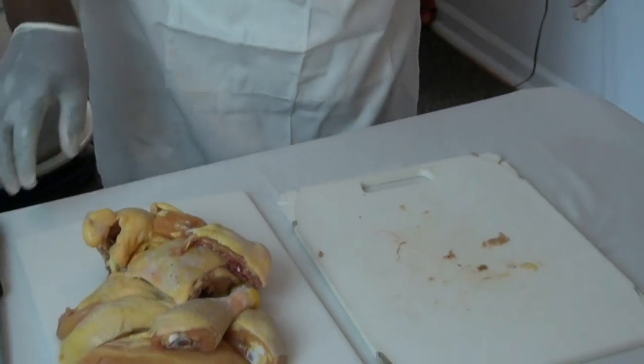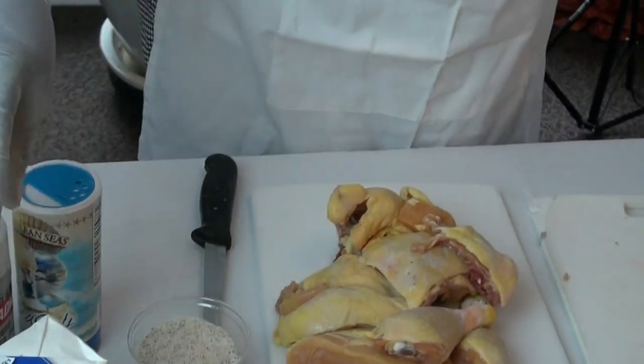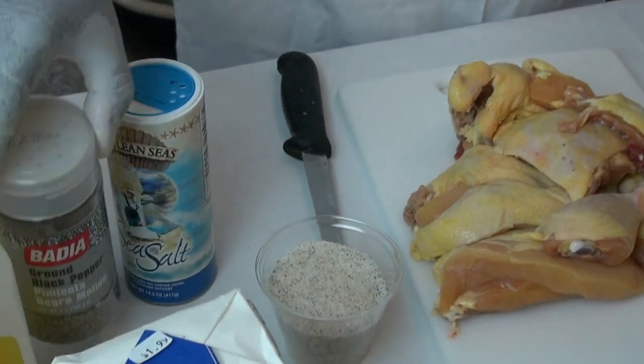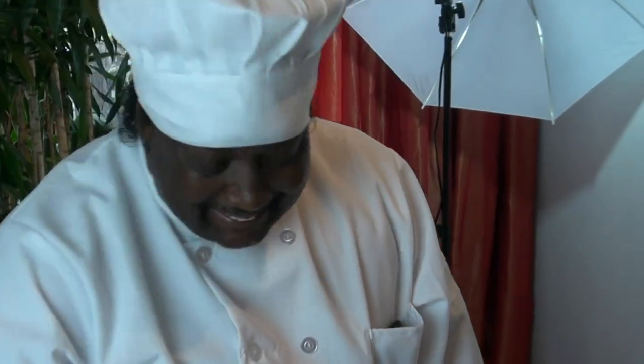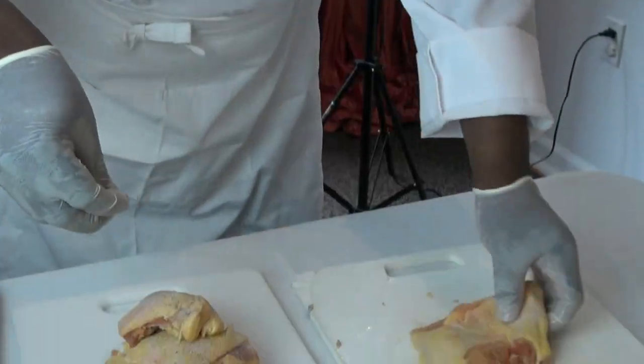After that, I have a special seasoning I make up — a dry seasoning — which comes along with black pepper, salt, a little onion, and a few more items I put in that I can't give up right now. But anyway, this is the seasoning. What I do, I take the seasoning and I make sure it's seasoned good.